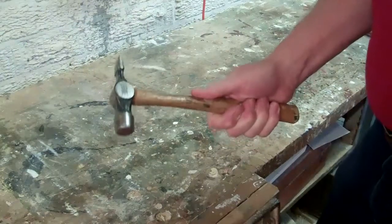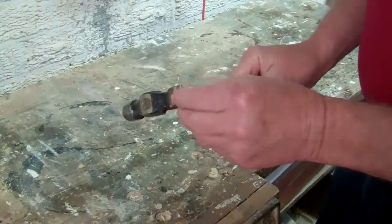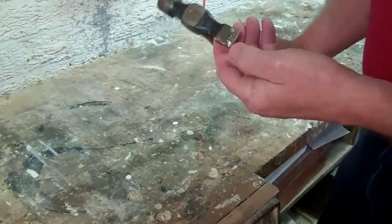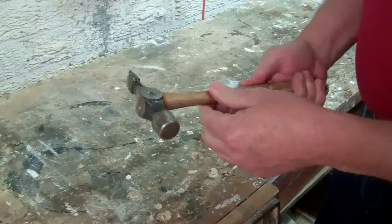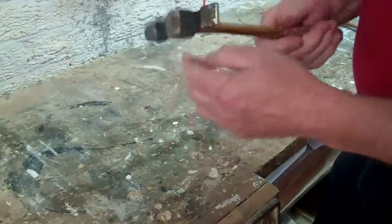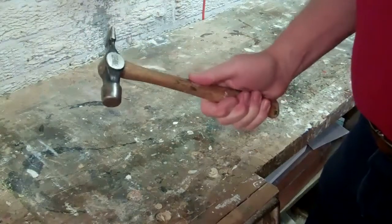It's lighter than a claw hammer but it's still strong, and it's got this cross pein at the back — this flat piece going across the hammer at the back — and that's very useful for starting nails off. So that's a cross pein hammer; that's the joiner's hammer.